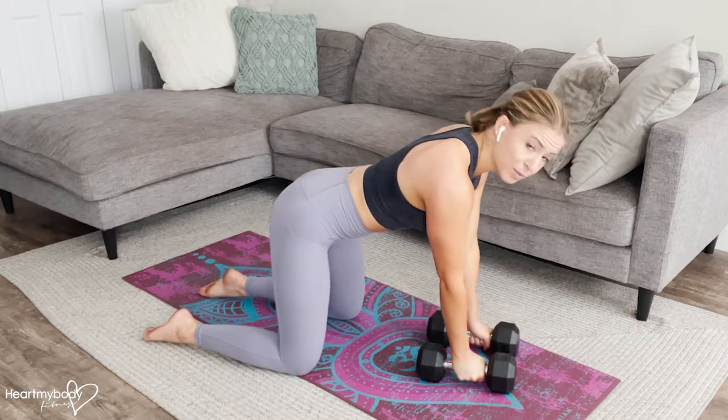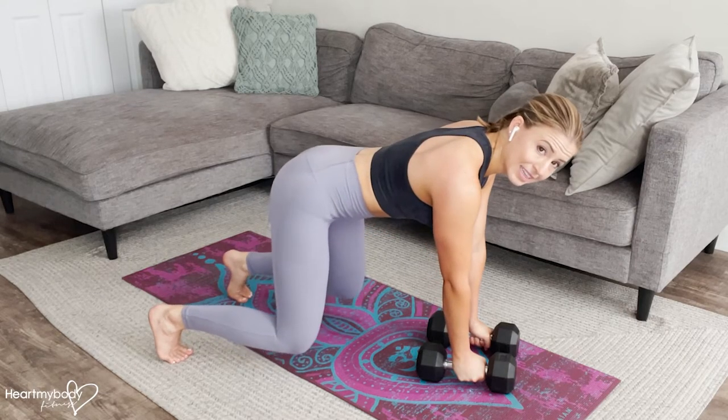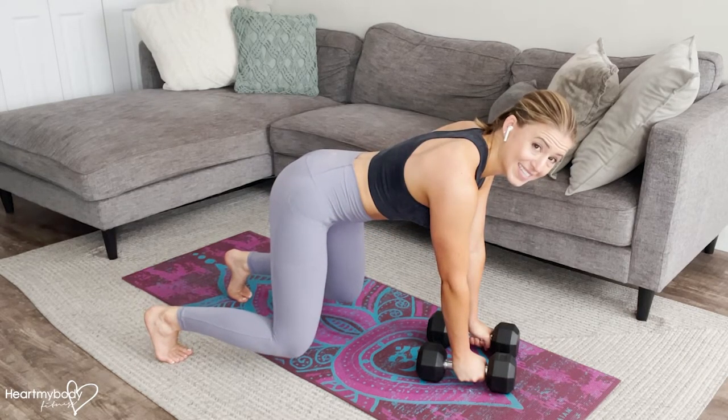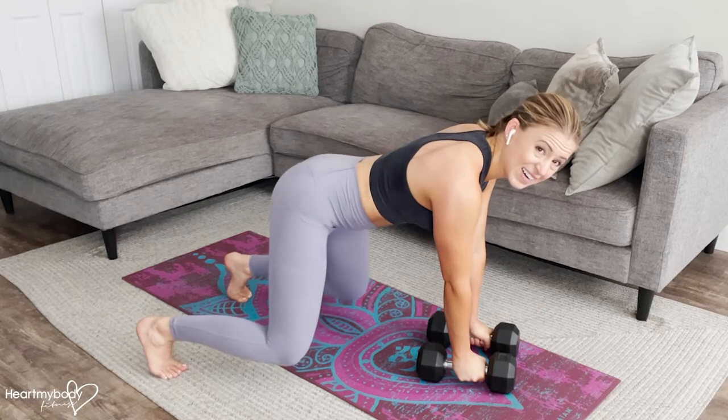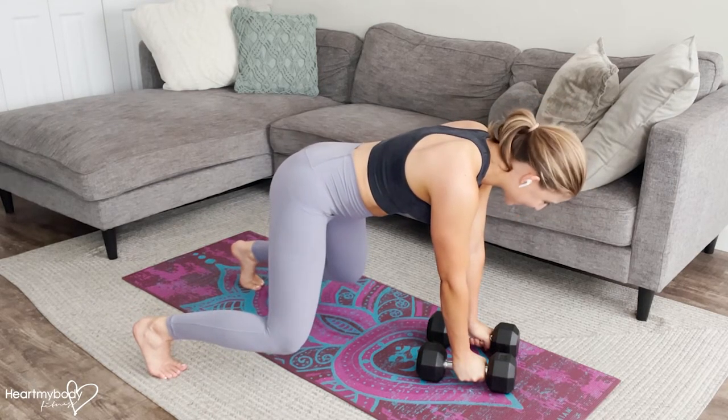That's option number one. Now to make this a little bit more challenging, tuck your toes under and lift your knees. This is going to be actually quite a bit harder. I recommend walking your feet a little wider apart for this variation.